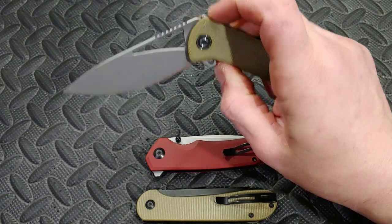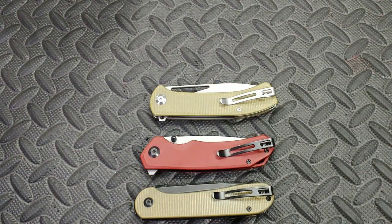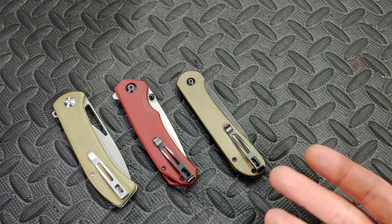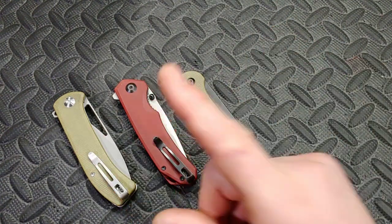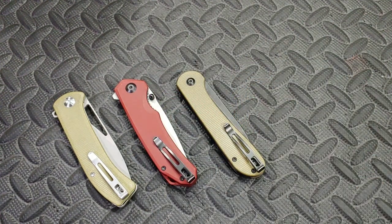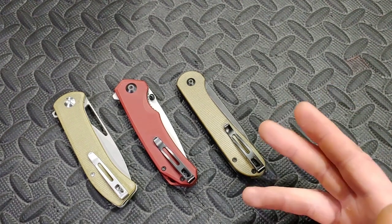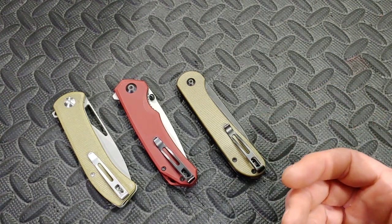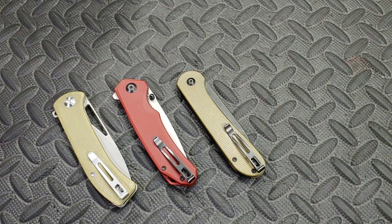Why do I like 14C28N so much? It's a budget or arguably mid-grade steel. I personally like it a little bit better than S35VN. I actually like S30V more than S35VN. With S35VN I tend to have to put a toothy edge on it — my favorite edge is probably a 600 grit edge in all honesty — but if I want to put a polished edge on S30V, I can. S30V takes a fantastic polished edge or a toothy edge, either way.